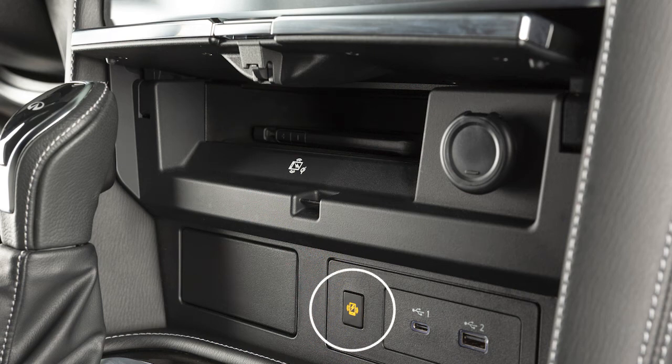This indicator will illuminate orange while your phone is charging and green when charging is complete. If the phone is not charging, the light will blink orange for eight seconds, then turn off.